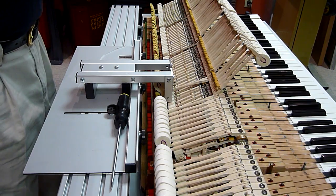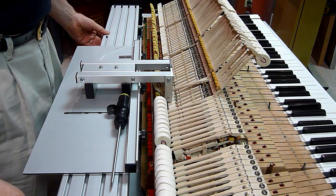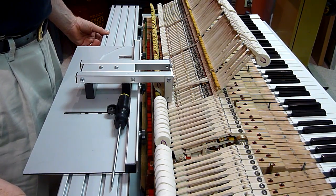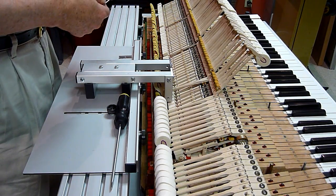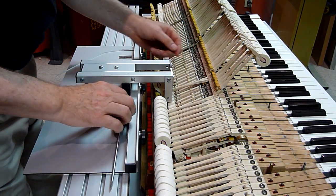Hi, this is Chris Brown of TPR Tools. I'm going to continue my demonstration of traveling. I'll use up the rest of this strip of paper and see what we've got.